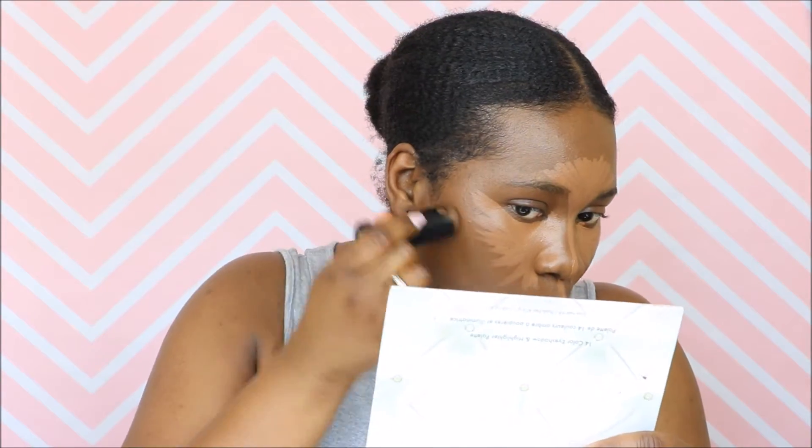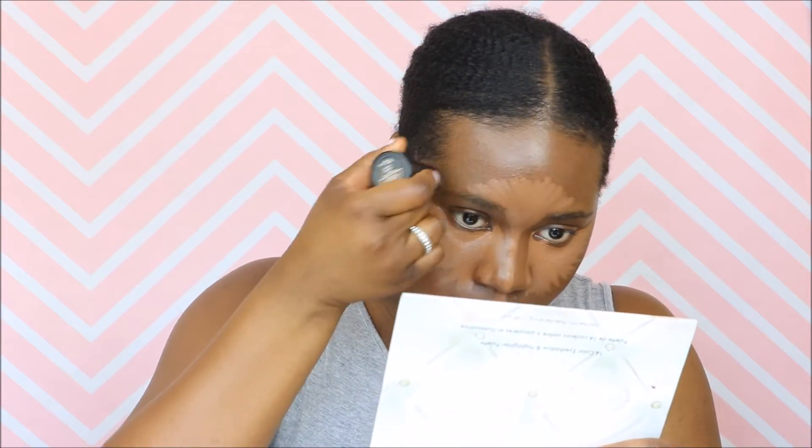I'm highlighting down the bridge of my nose and I'm going to contour very slightly — this really just adds a bit of warmth around my forehead and underneath my chin. I'm highlighting down the sides of my nose as well, using the Black Opal Stick Foundation in the shade Walnut. Now, using my damp Beauty Blender, I'm going to blend all of this right in.